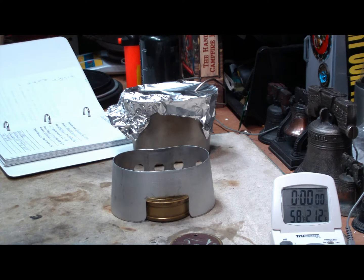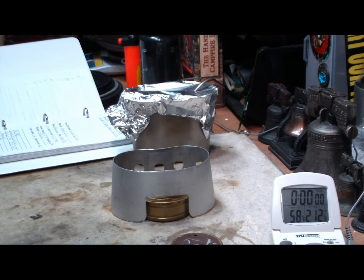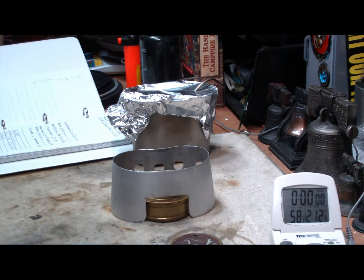Since then, I've gotten requests from lots of people to please do the test again with two cups of water. So I finally decided to do it: one, because of so many requests, and two, because I have a canteen kit coming from canteenshop.com with their grill top stove, and I want to compare times with that — see if I can alienate another manufacturer. Only kidding.